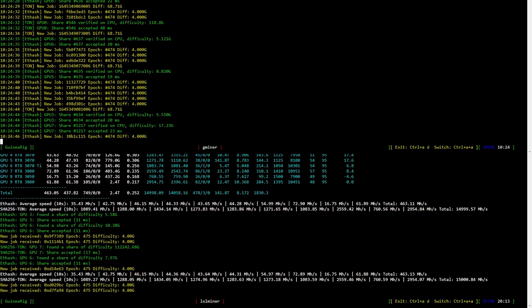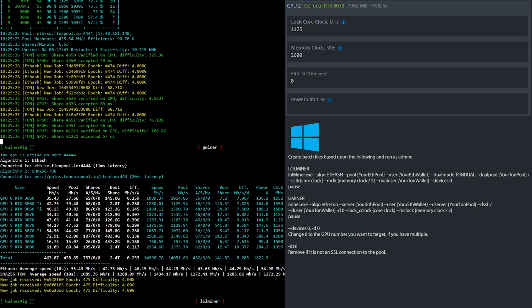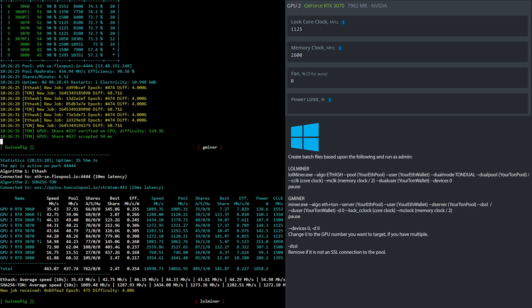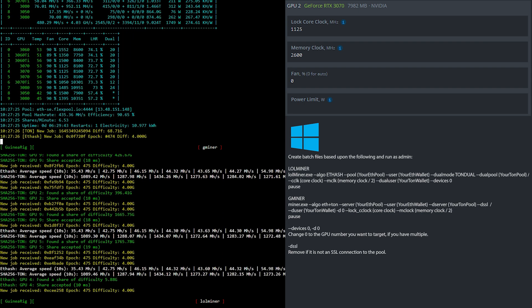Let's have a look at the clock settings for the RTX 3070. In HiveOS, I locked the core clock at 1125 and set the memory clock to 2600 — that is 1300 in Windows. If you are using Windows, simply create batch files based upon what you see here.